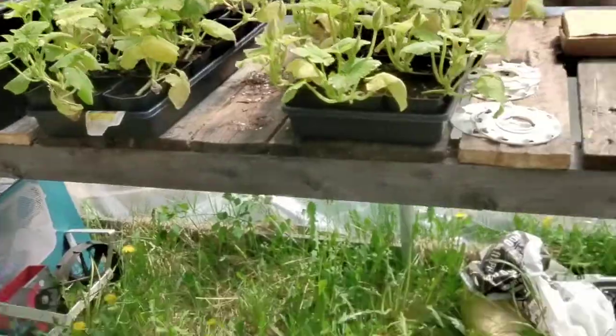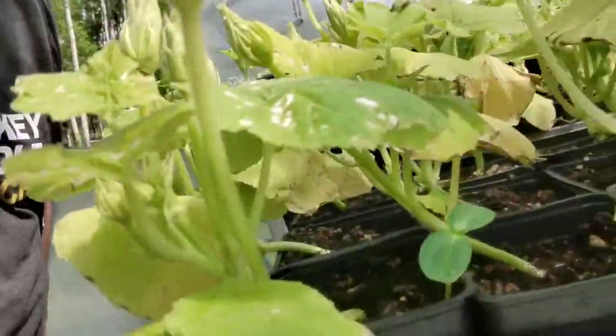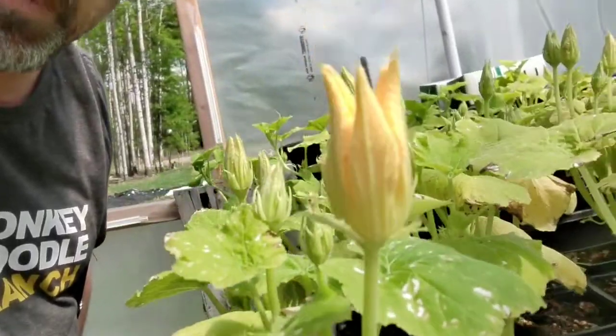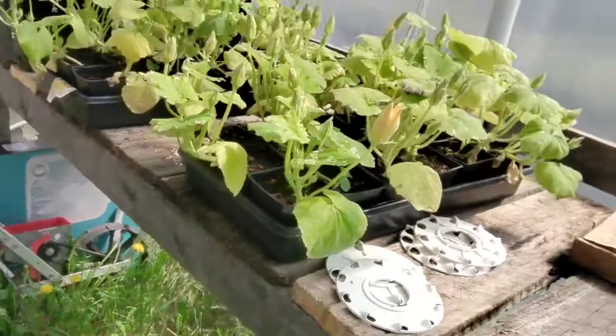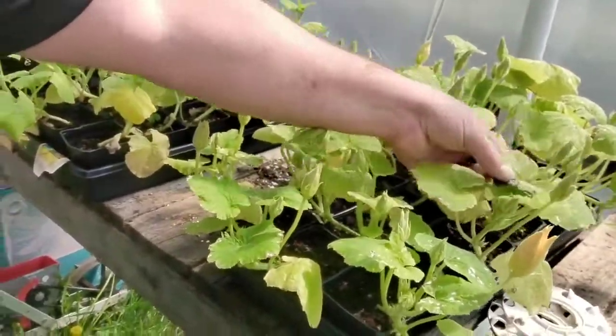Those are pumpkin and then these are the squash. Not sure what's causing this — maybe too high humidity in the greenhouse. Pretty toasty in here and I haven't hooked up my box fan yet to get the air movement in here.